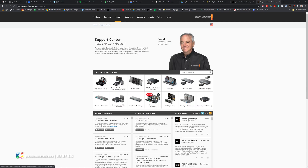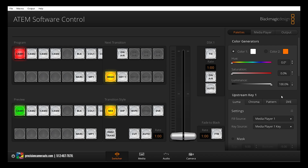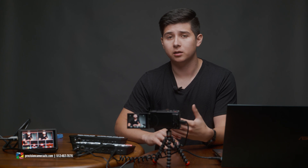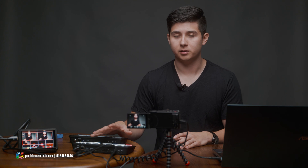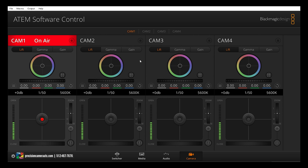Now that we have the software installed, let's take a look at the ATEM Software Control. On the screen you can see Cam 1, Cam 2, Cam 3, and Cam 4, along with a lot of grayed-out options. The nice thing about the ATEM Mini series is that you're using the same software control as the full-fledged ATEM switchers - so if you're looking to get into broadcasting, this is a great way to get familiar with it. We also have a Media tab, an Audio tab for mixing audio while live streaming, and a Camera tab showing whichever cam inputs are currently connected.